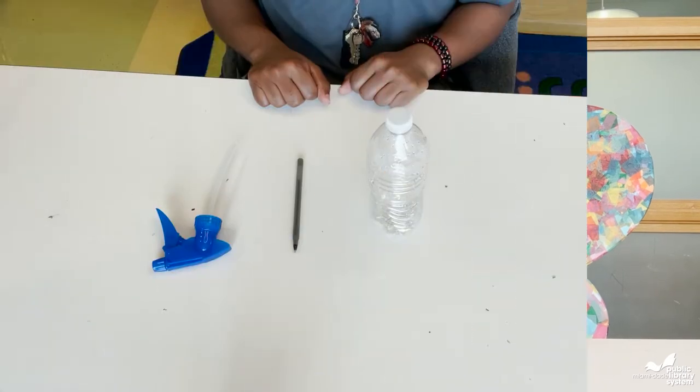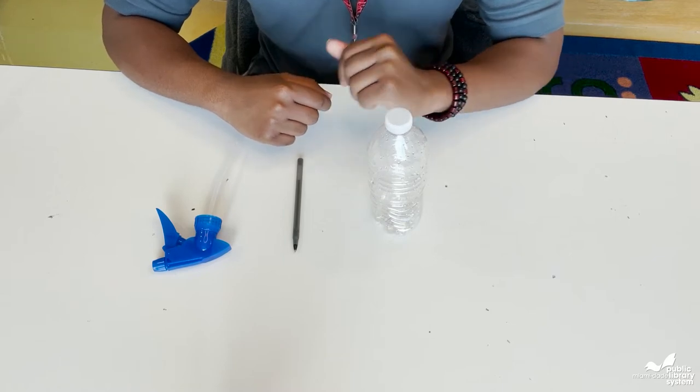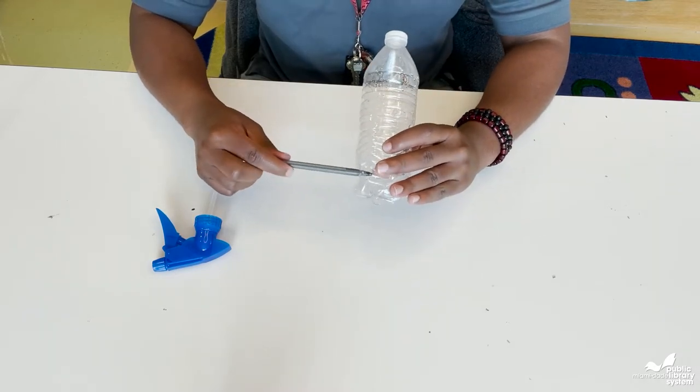Please make sure you have your parents help you with the hot glue gun. For the first step, you'll need to insert a hole into the water bottle. To do this, take your pencil or pen and poke a hole at the base of the water bottle.